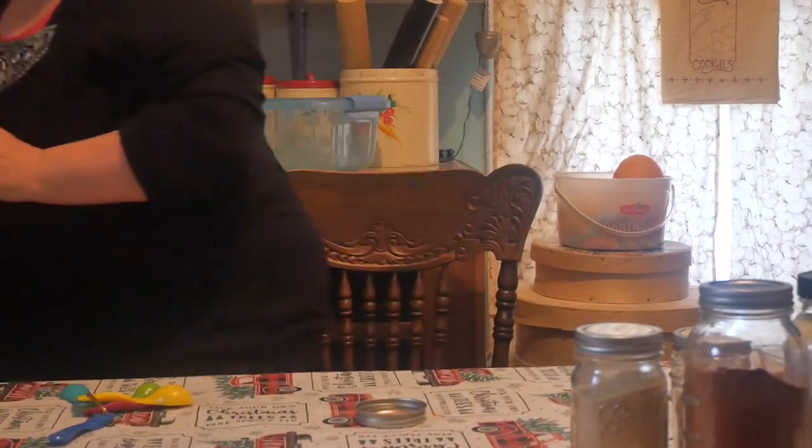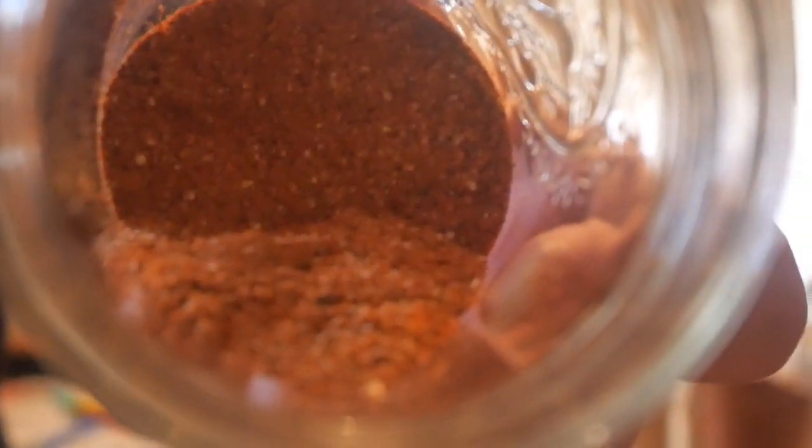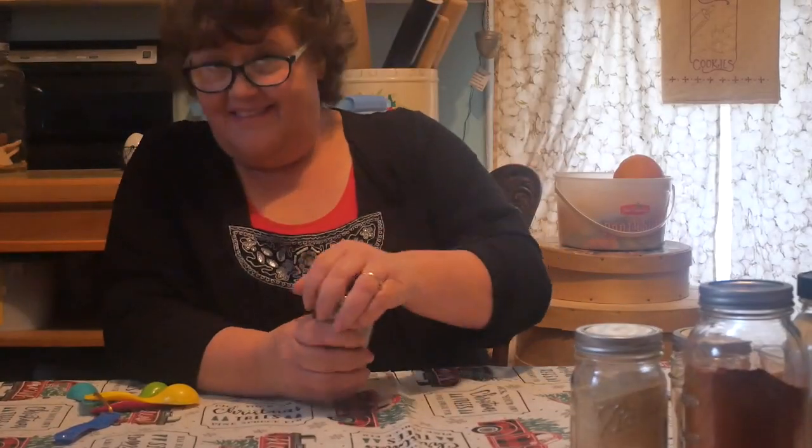Oh, it's absolutely wonderful smelling. So there you have it friends — that is ground beef seasoning blend. Give that recipe a try. I know you're going to love it. Thanks for watching.